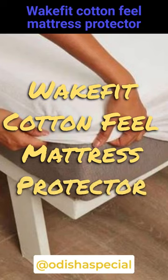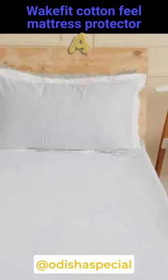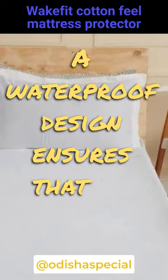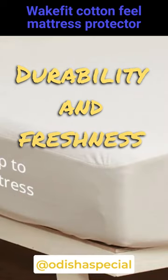WakeFit Cotton Feel Mattress Protector provides protection to the mattress from spilling things accidentally. A waterproof design ensures that no fluid would ever reach the mattress, enhancing its hygiene, durability, and freshness.